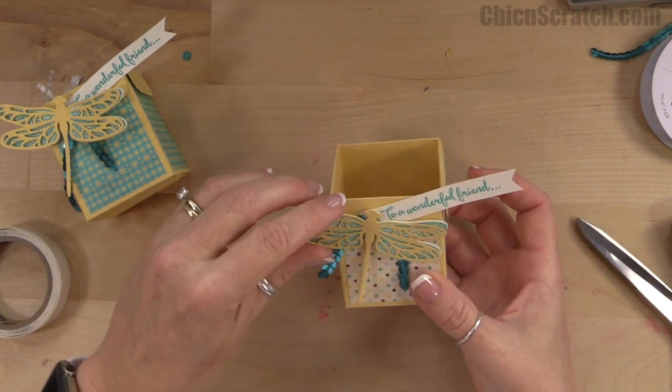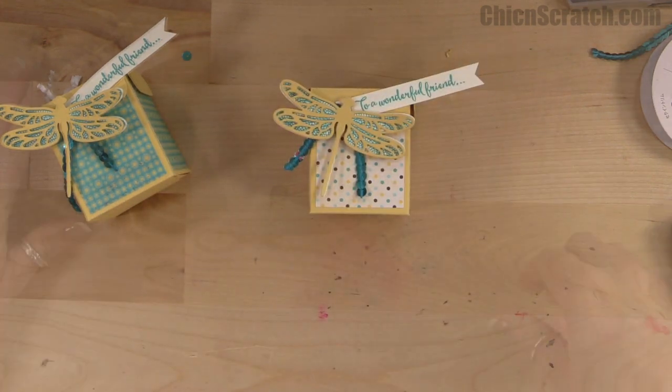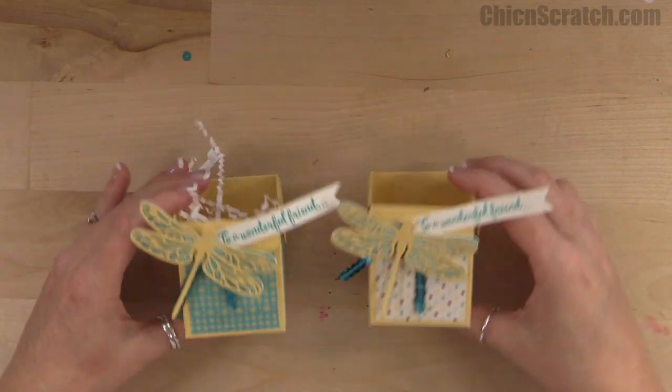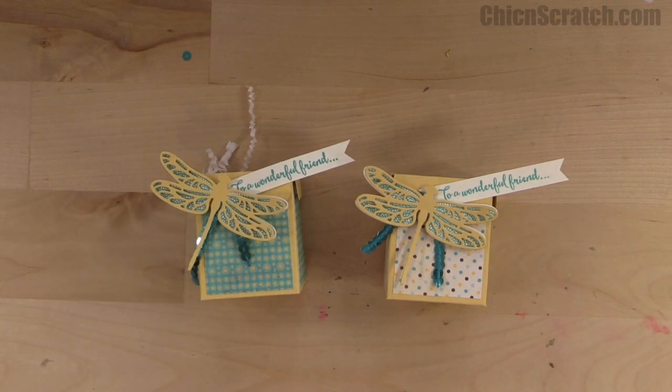No two are going to look just alike. Here's the original one, and here's the one we just made — pretty cute, isn't it! Have a great day, thanks a lot, bye!